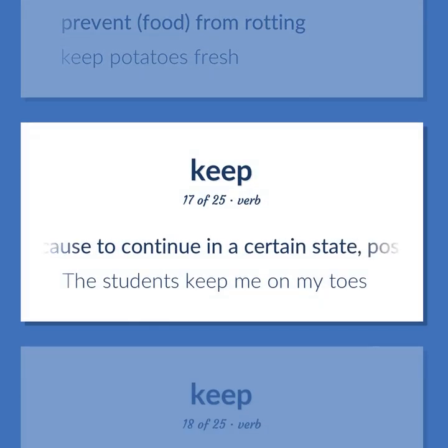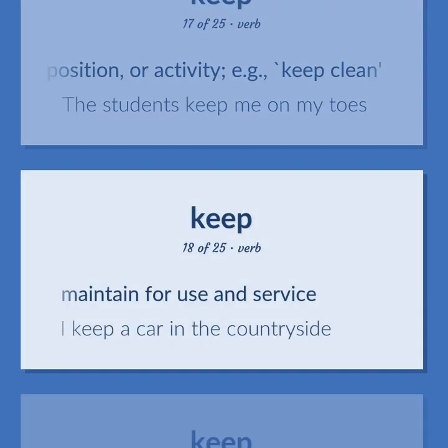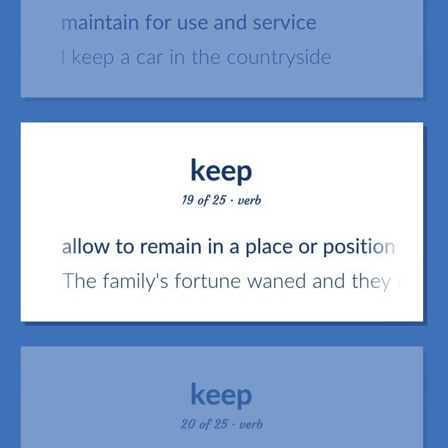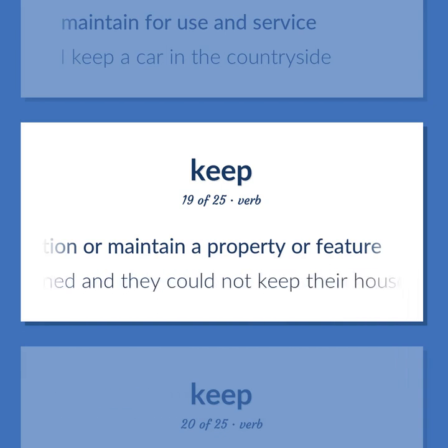To cause to continue in a certain state, position, or activity — e.g. keep clean; the students keep me on my toes. To maintain for use and service — I keep a car in the countryside. To allow to remain in a place or position, or maintain a property or feature — the family's fortune waned and they could not keep their household staff.